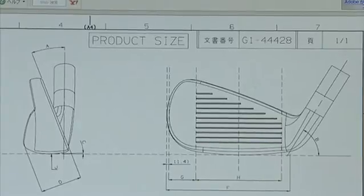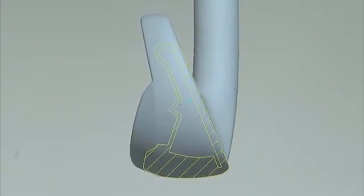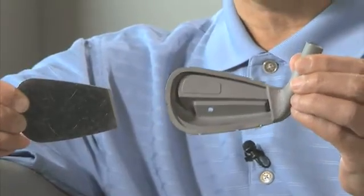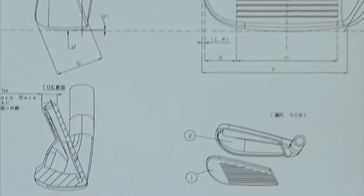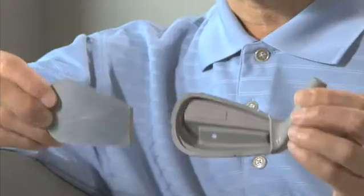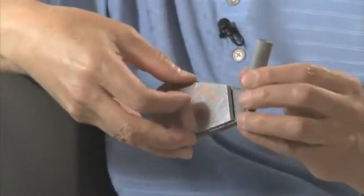It comes with a hot metal construction, which means it's hollow construction, as you see here. And it also comes with a really high COR thin face plate. Combining these gives you initially very high ball speed and a wide sweet area.